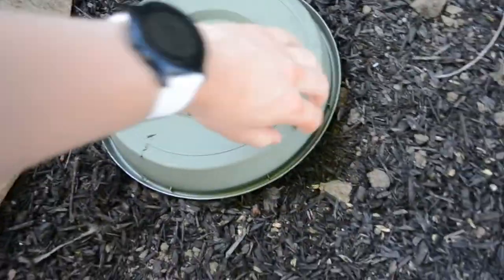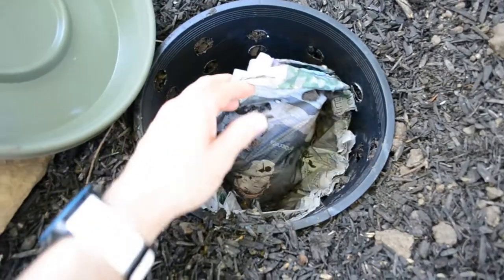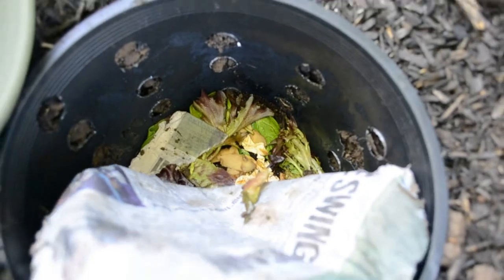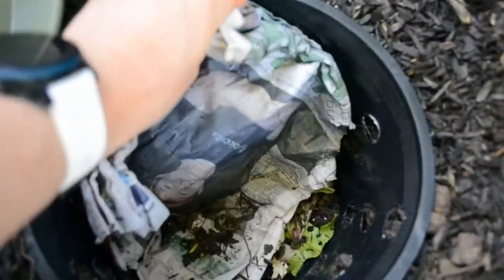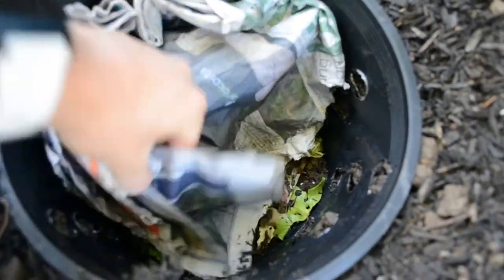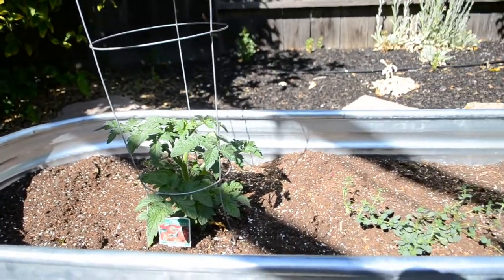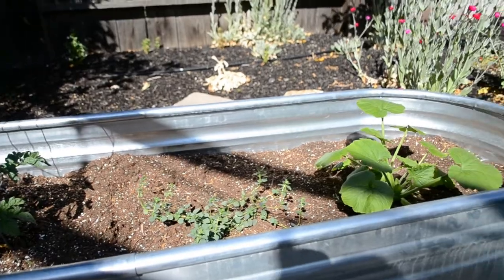The only thing left to do is wait a couple of weeks to see if there is any worm activity. Once worms begin to break down the food you can begin to add more. Over time the worms will leave their worm castings in the area around the tunnel and inside the tunnel itself. As the tunnel begins to fill you can remove these castings and put them into your garden — they're going to look like a rich dark soil.